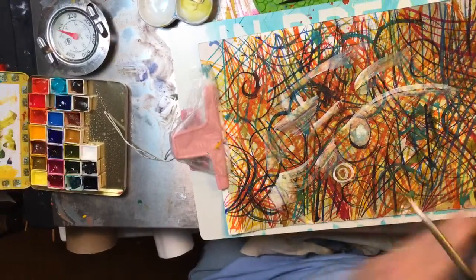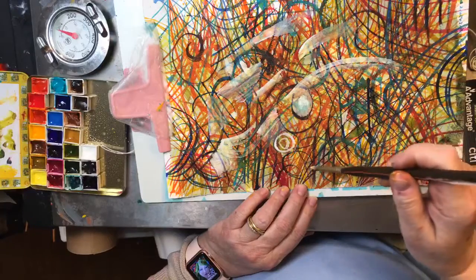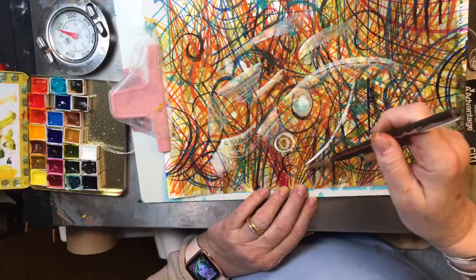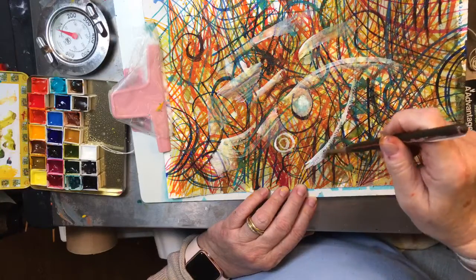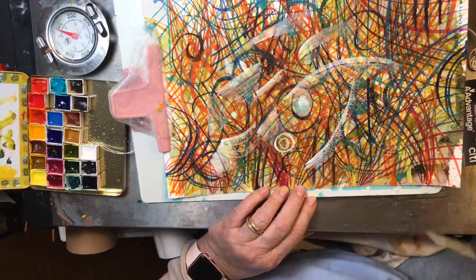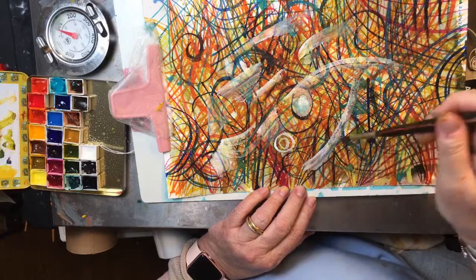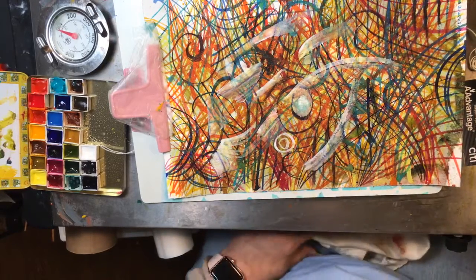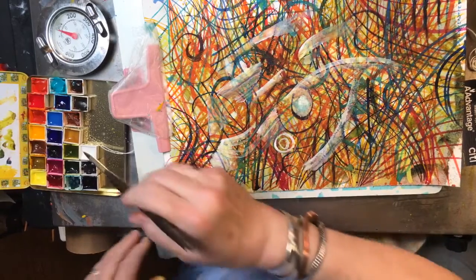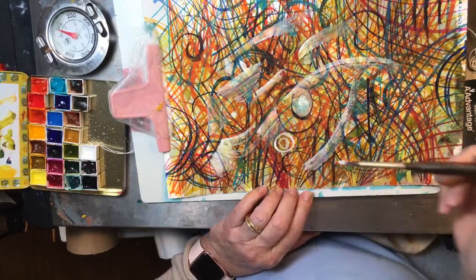I'm going to have to do something different with mine. Now I am using my cheapo brush. I buy these in multiples — I use them in oil painting because they're soft. But because they're soft, they wear out easy.